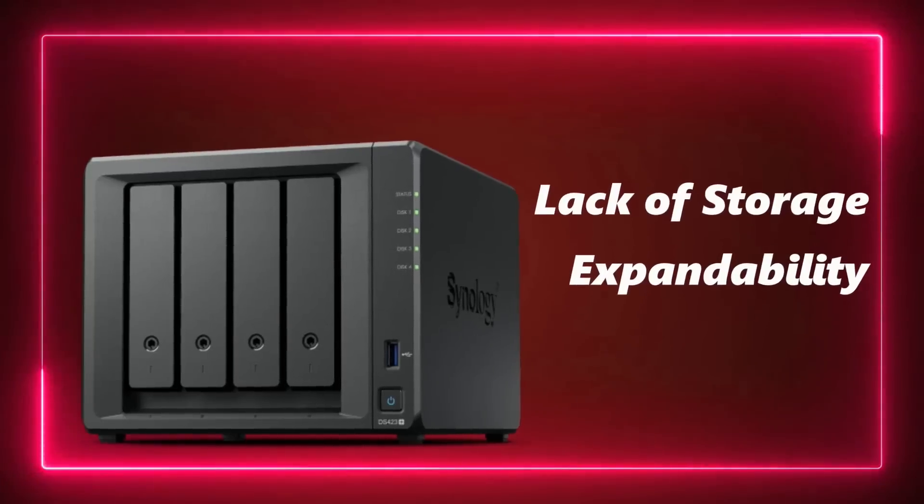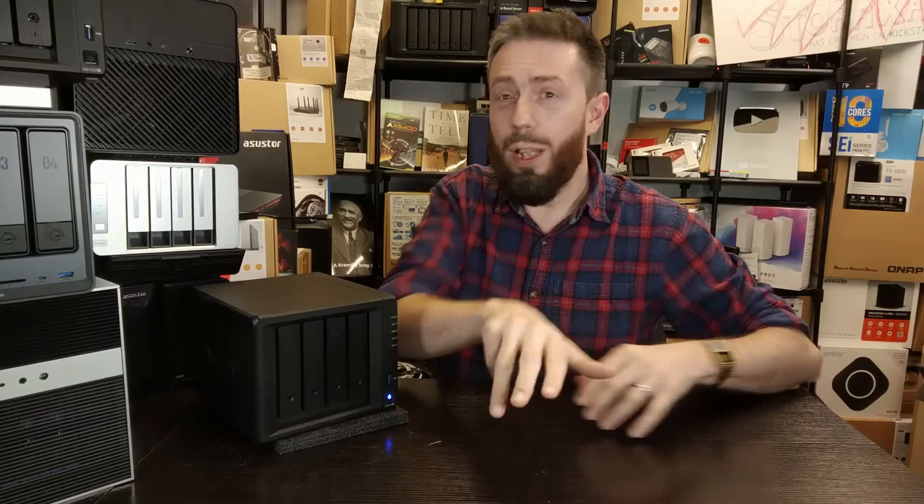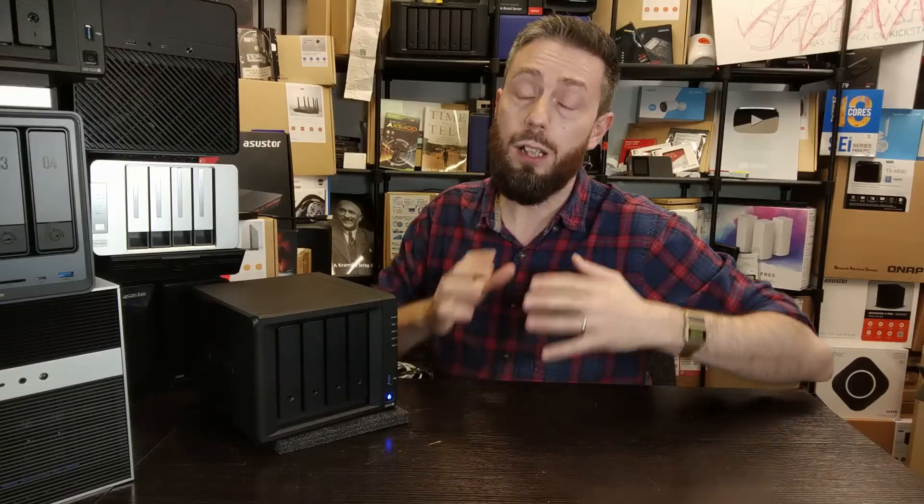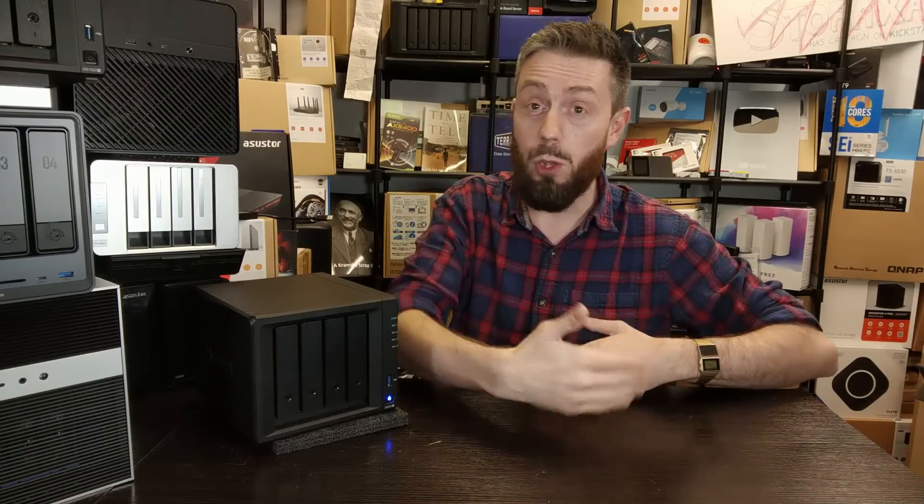As good as all that storage feature support is — Synology Hybrid RAID, btrfs, fast RAID rebuilds — I have to say the fact this system can't be expanded is a real pain. Yes, you can partially populate it and add drives later, and you can swap in larger capacity drives with SHR, but the inability to expand storage with an expansion unit like the DX517 is going to be a problem for some of you long-term. You'll have to scale up your original drives from day one, which increases price and noise levels from larger hard drives. The lack of expandability needs to be factored in if you're deploying this long-term.